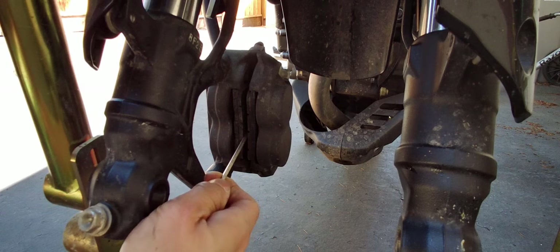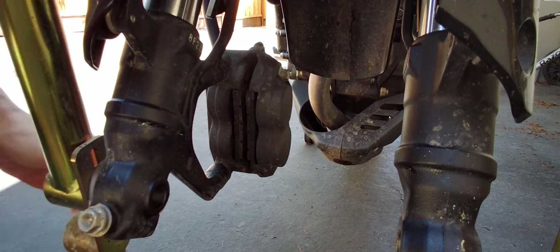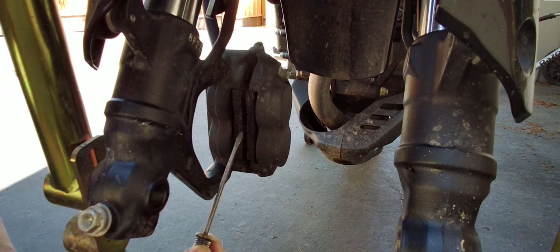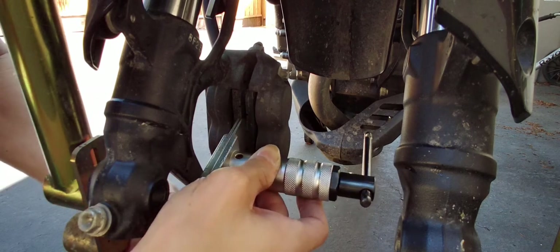So I think I'm going to have to spread the pads apart so that way I could have more space, because the pads are kind of close together. The space right now is only big enough for the rotor but it's not big enough for the pads themselves.